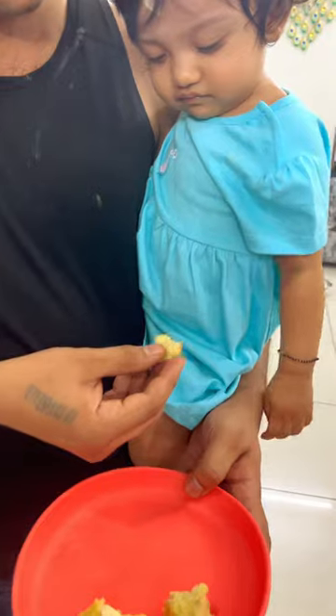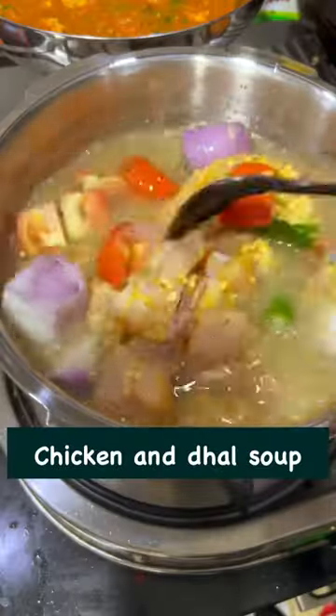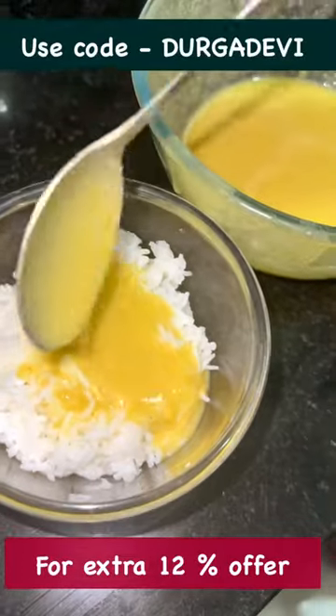This cooker is very healthy. Finally, we have to upload the recipe for chicken dal soup. Use a coupon for extra 12% offer.